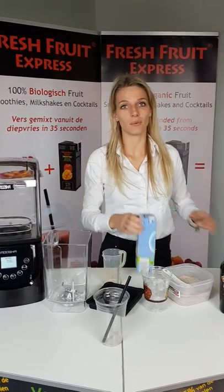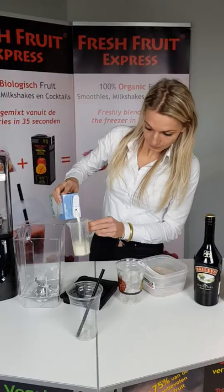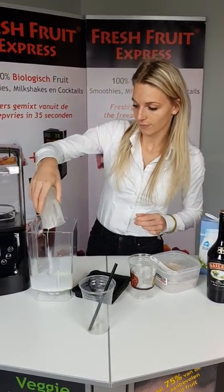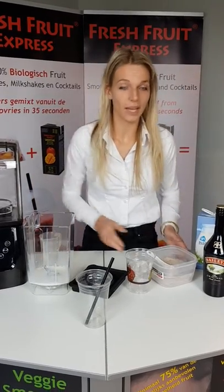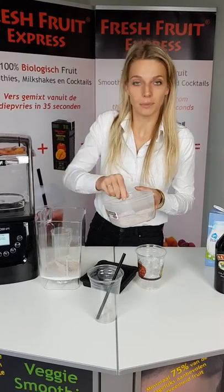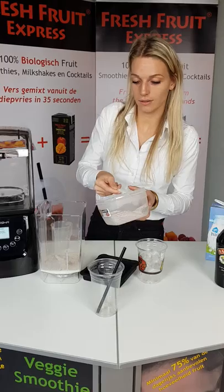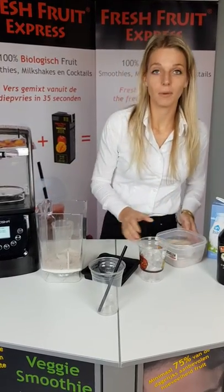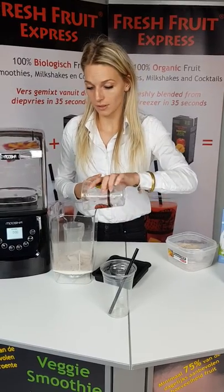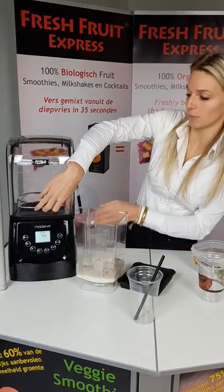First we're going to start off with 100 milliliters of milk. Then we add three spoons of our Viareggio cool cappuccino powder — this could also be 50 grams. Then we put in 6 to 12 dry ice cubes. You could replace this with regular soft ice cream if you want to.